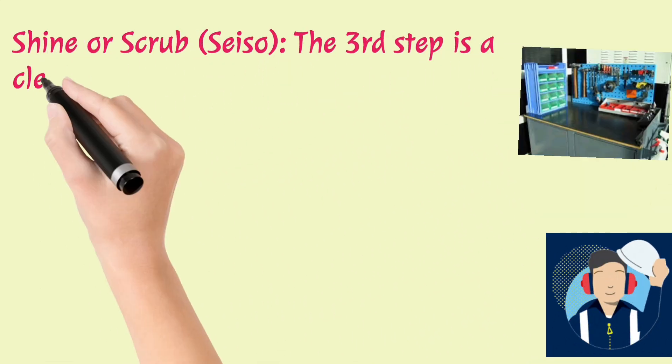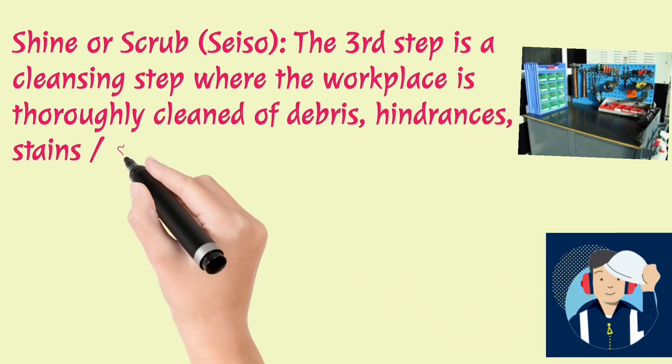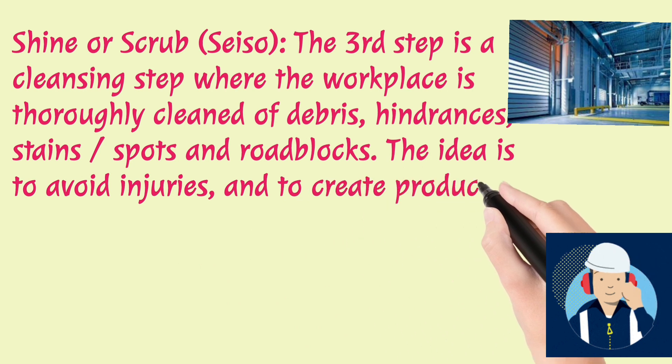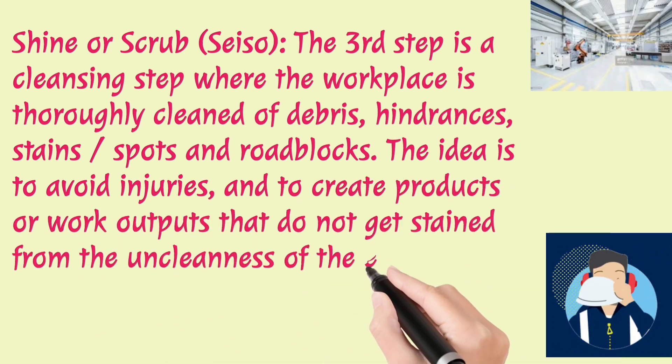Shine or Scrub — Seiso. The third step is a cleansing step where the workplace is thoroughly cleaned of debris, hindrances, stains, spots, and roadblocks. The idea is to avoid injuries and to create products or work outputs that do not get stained from the uncleanness of the environment.